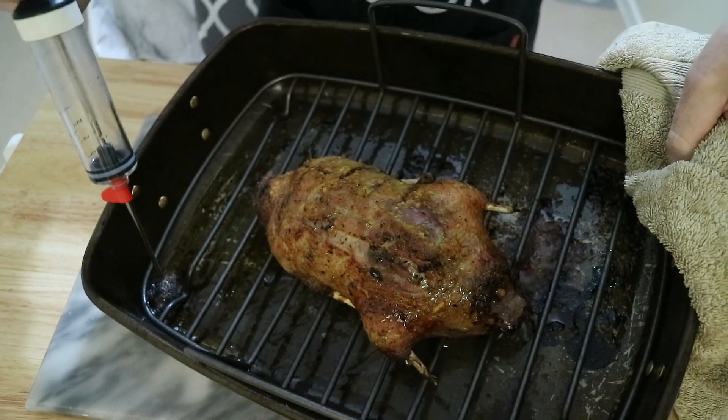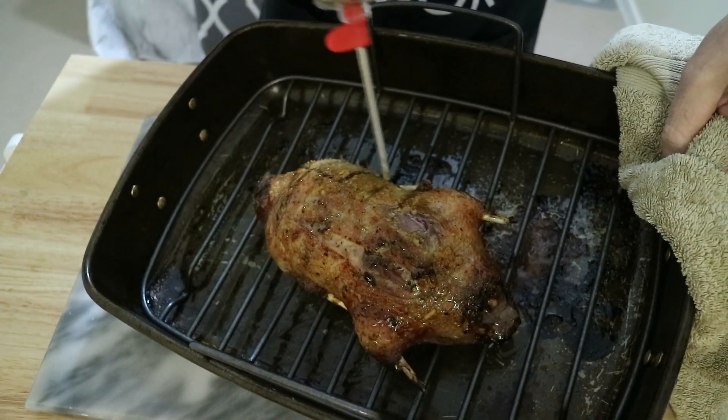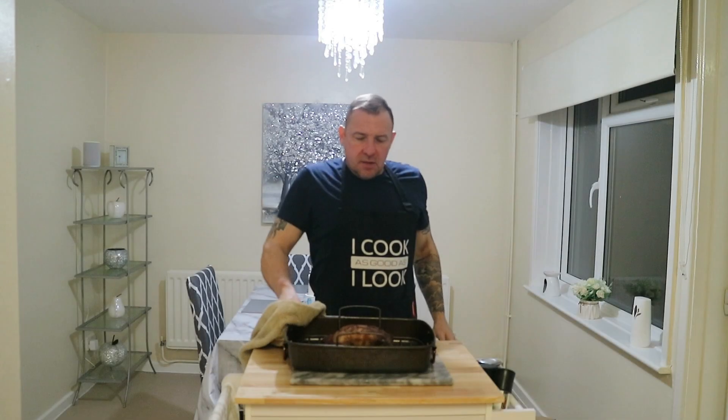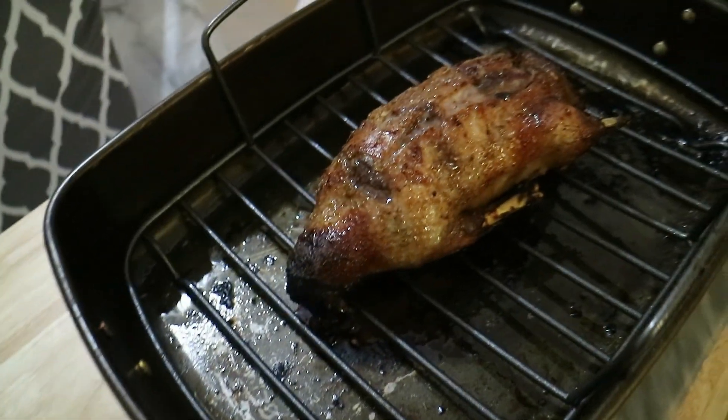And there we have it — one perfectly roasted duck. I'm going to serve that with roasted potatoes, roasted squash, roasted carrots and gravy. If you enjoyed that video, give it a big thumbs up, and if you want to see more cooking videos, hit subscribe. Merry Christmas, thanks for watching, have a good day.